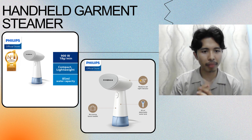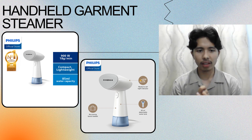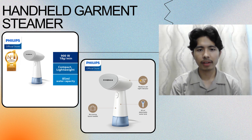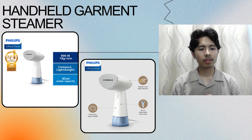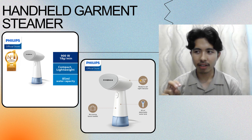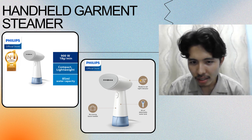As you can see, it is so compact and lightweight, and it has a tank capacity of 85ml water capacity. It is very easy to carry wherever you go. This is very different from the usual iron you use, because with a regular iron you need to heat it up and wait, but not with this — you just wait 30 seconds to use it.